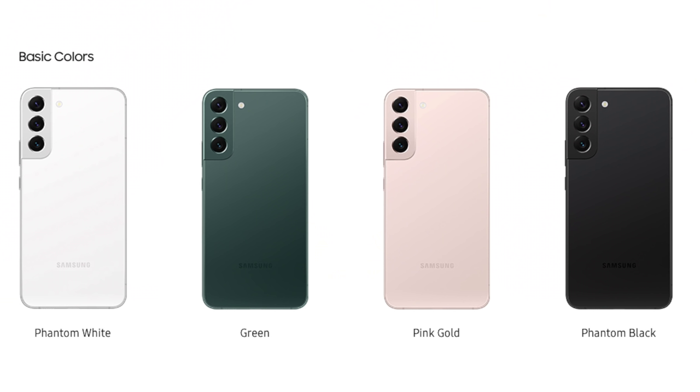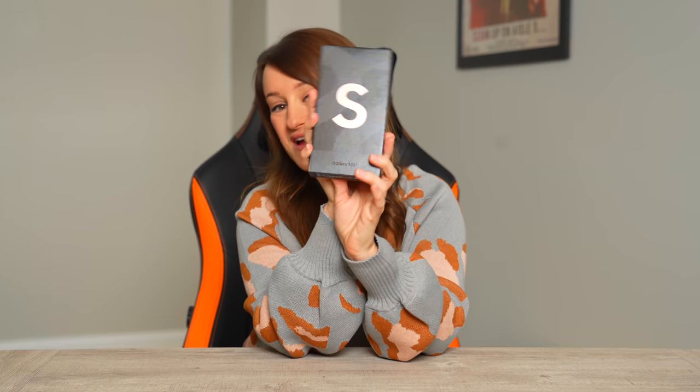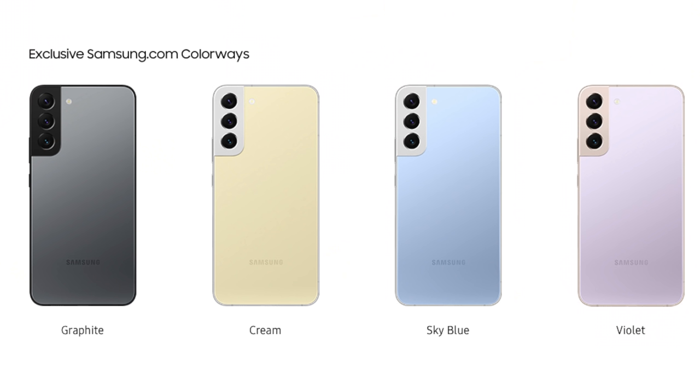The Samsung Galaxy S22 Plus comes in four different colors: phantom black, phantom white, green, and pink gold. We just so happen to have the pink gold to unbox. They also have exclusive colors, which I'm super into — graphite, cream, sky blue, and violet. So if you want to get crazy, you can go exclusive. Now there's not much in these boxes nowadays, but we do have the SIM card ejector, a USB-C to USB-C cord, and the phone.